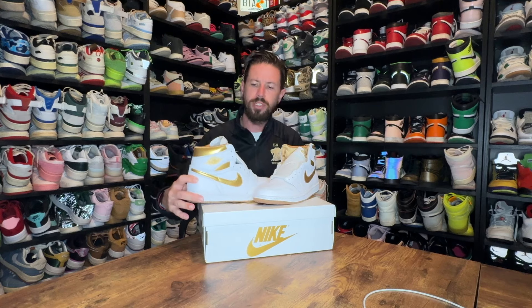Look for these to release February 14th, Valentine's Day. Again, it's a women's exclusive but comes in extended sizes — I believe anyone up to a men's 12 or 13 should be able to get a pair. Let me know what you think. Like, share, hit that subscribe button, and I'll be back with another review.